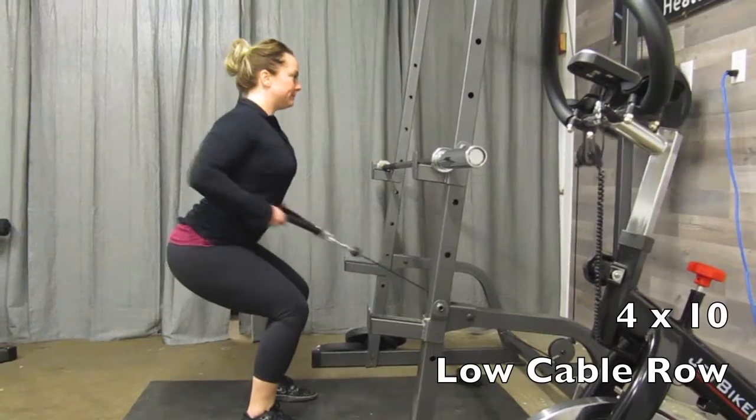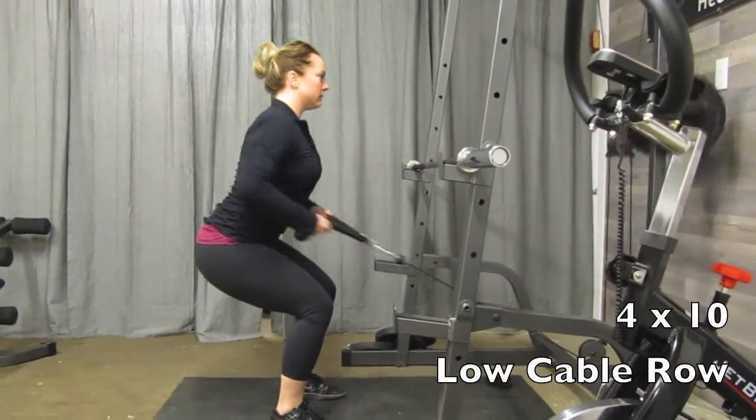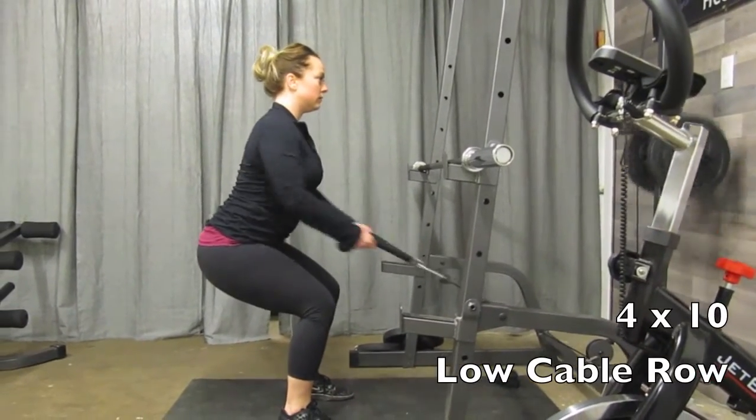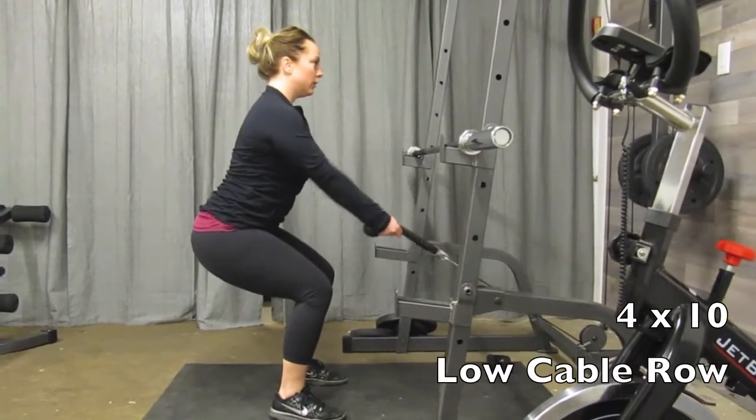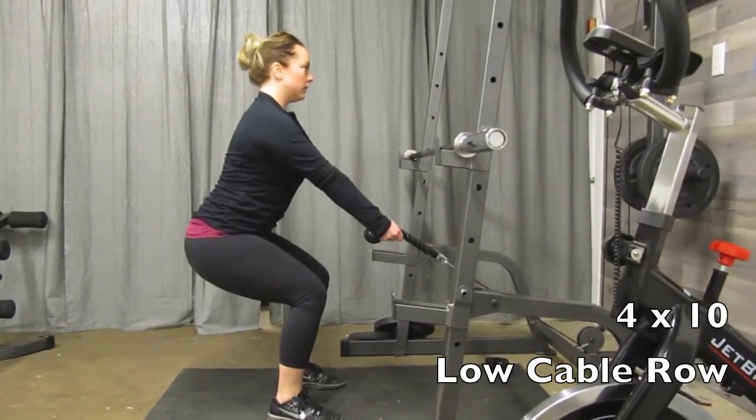From there, low cable row. Grab a low attachment and the rope attachment — we're going to do four sets of 10. Again, pinching those shoulder blades together as hard as you can every time you drive your elbows back.